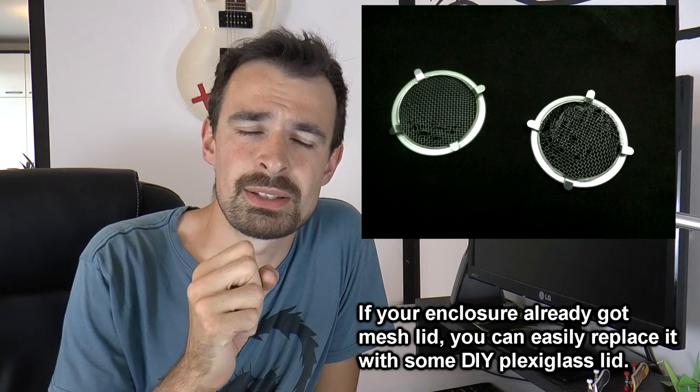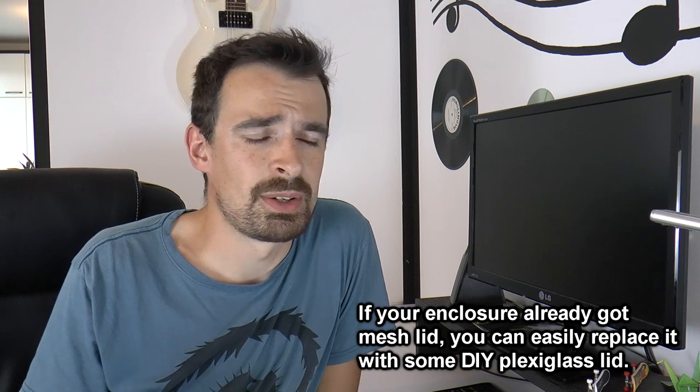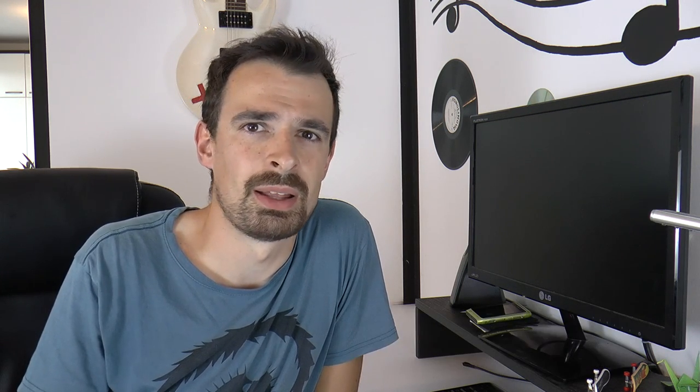A few other tips: avoid mesh top lids. There are two things that can go wrong — tarantulas can pull the mesh strings with their fangs until they break and then squeeze through. It doesn't happen often and some people have kept tarantulas with mesh lids for years, but it's not worth the risk. Also, they can get their legs stuck in the mesh, leaving them hanging and eventually falling — they can even lose a leg that way. Before putting a tarantula in the enclosure, check the hole size, because tarantulas can squeeze through really small holes. Make sure ventilation holes aren't bigger than the tarantula's carapace, or they can fit through easily.